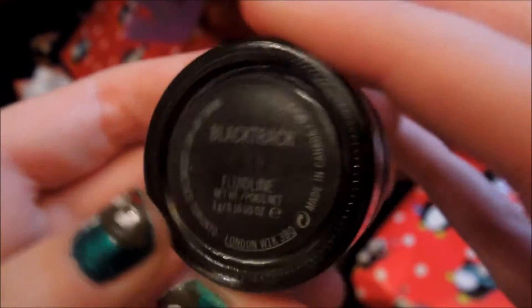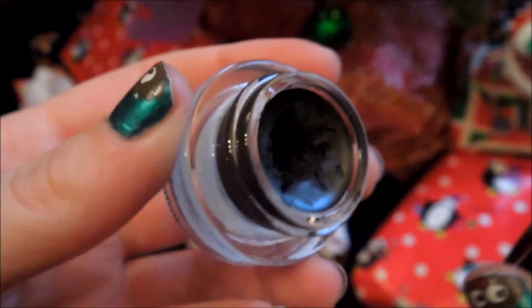Now taking a gel liner — this is Black Track Fluid Line by MAC — I'm just going to use an angled liner brush and just make a very thin line across my lash line.